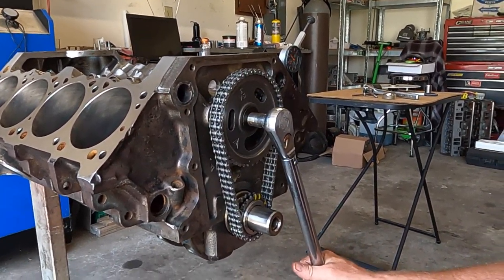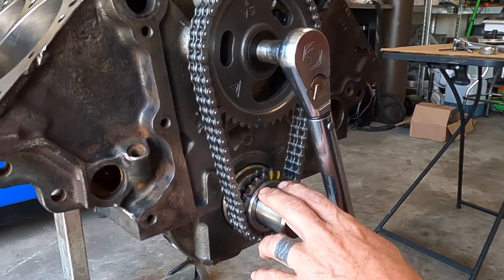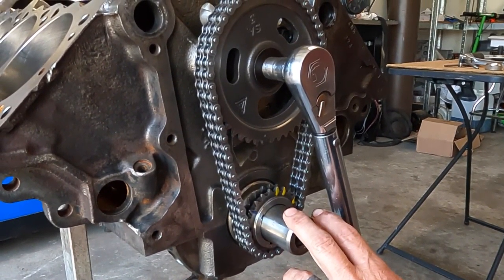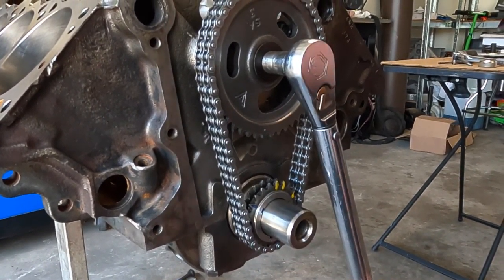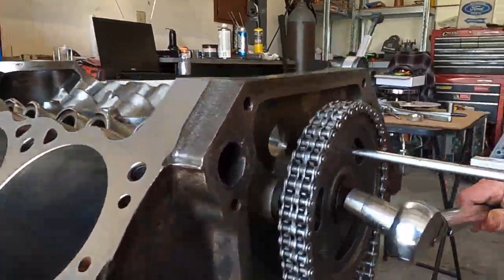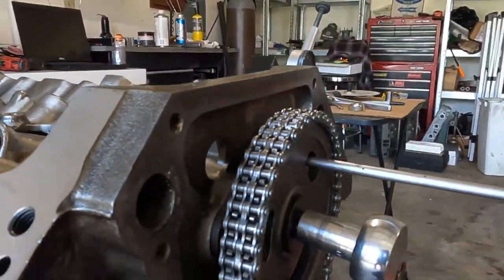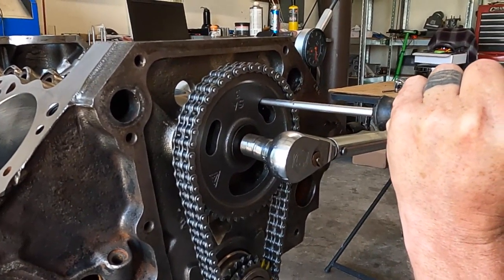It's going to want to turn, so we've got to hold it still. On the engine stand we could put two flywheel bolts in it and put a bar back there to hold it still. The snout of the crank is actually too big for the average crescent wrench, so we're just going to go through the slot right here and hold it. Torque is 50 foot pounds.